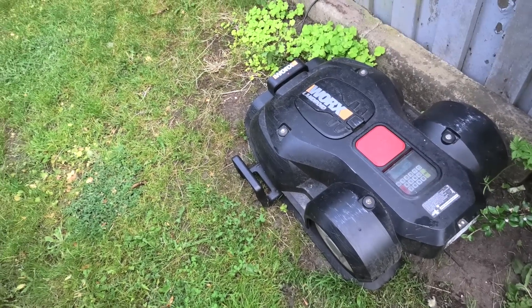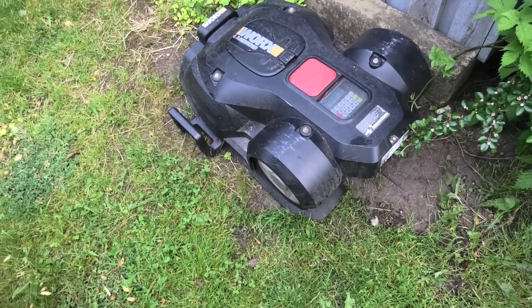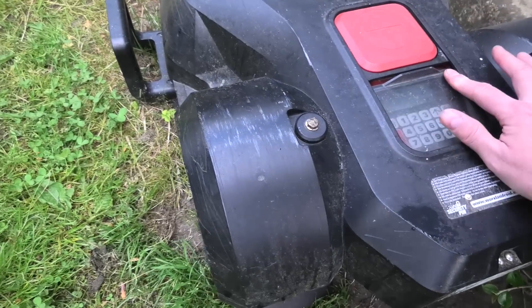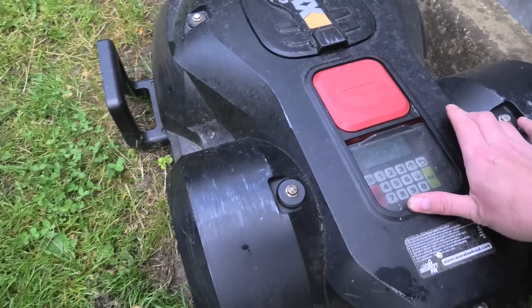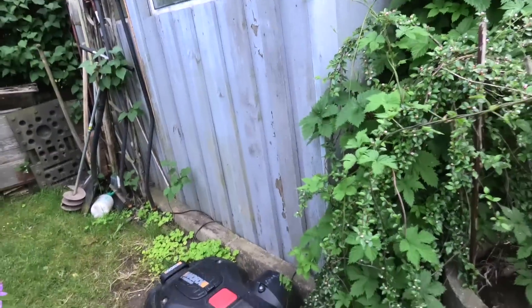I can see it's lighting up red and I can also barely see it lighting up green when it's not charging. The robot is charging right now - it's at 68%.